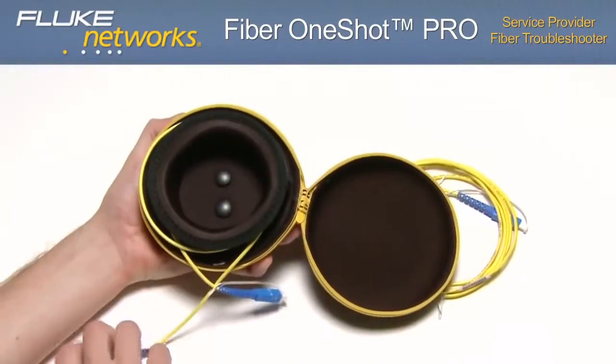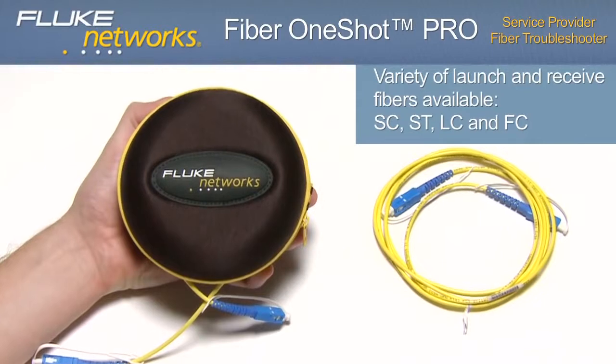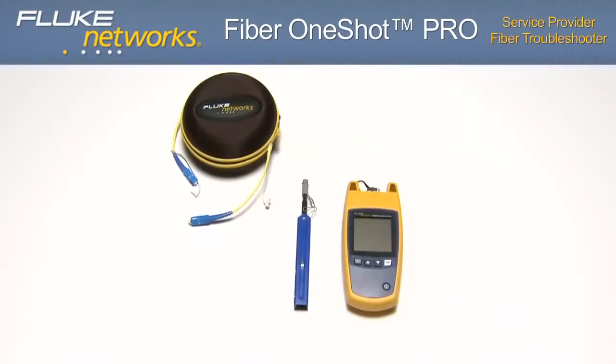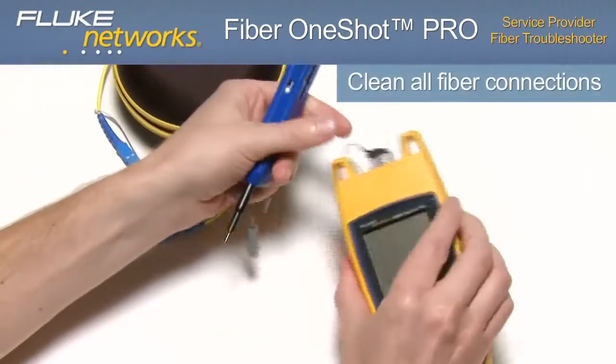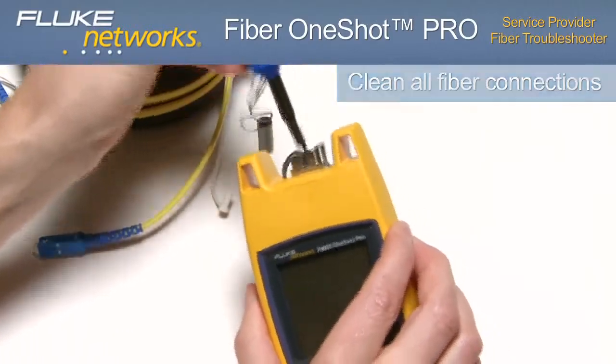Fluke Networks offers a variety of launch and receive fibers with SC, ST, LC, and FC adapters. To perform measurements, first clean all fiber connections using either a mechanical device, swabs, wipers, or solvent.